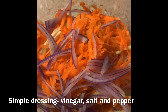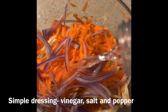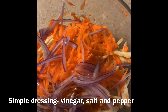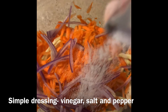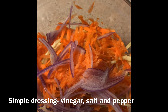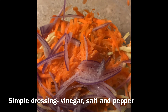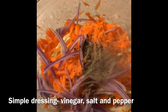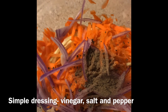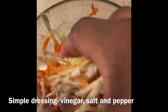To start off with our colorful slaw, we're going to add about one tablespoon of white distilled vinegar, a pinch of salt, and a pinch of pepper. Once we've added all of that, we're just going to blend it all together and set it aside until we season our fish.